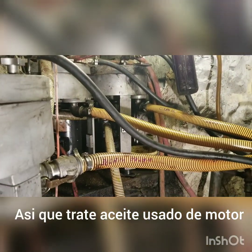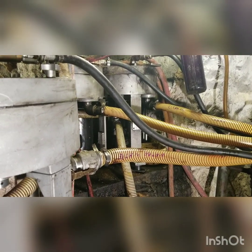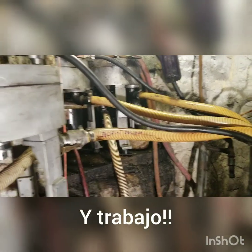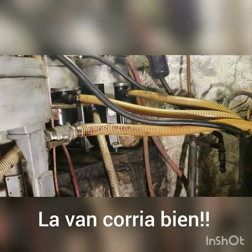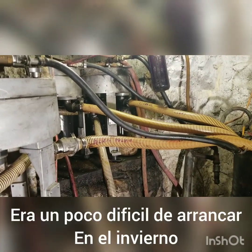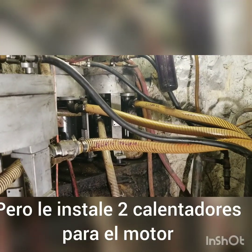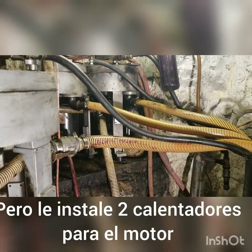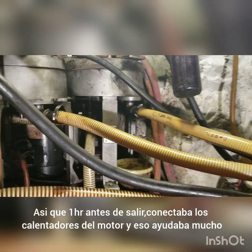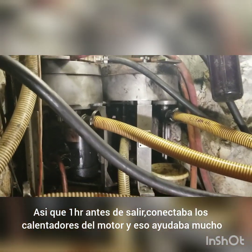So I tried waste motor oil, and yeah, it worked — the van was running good all year round, summers and winters. It was a little bit hard to start in winter, but I installed two block heaters on the engine. Probably an hour before leaving I'd plug in the block heaters, and that helped a lot.